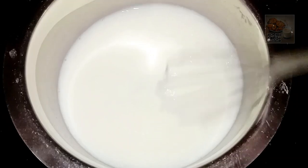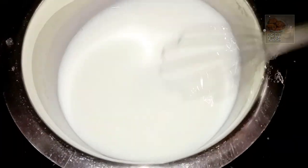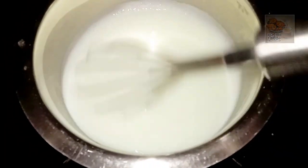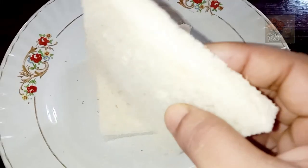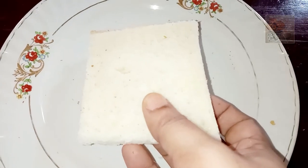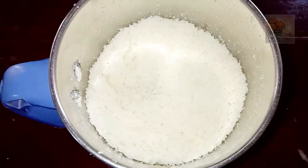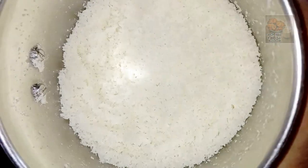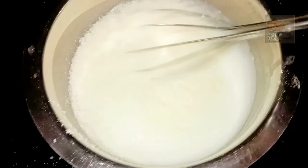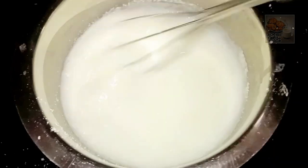Then we mix all the dough together. Now we are finished with the dough. I am going to make a bun and study it, then mix it in the jar with ricotta milk.